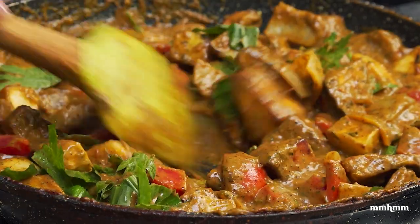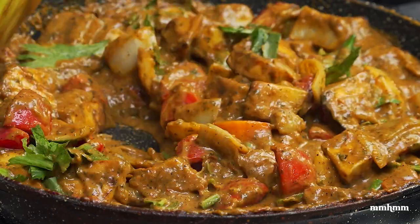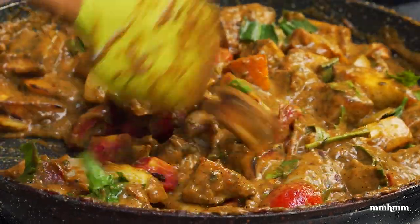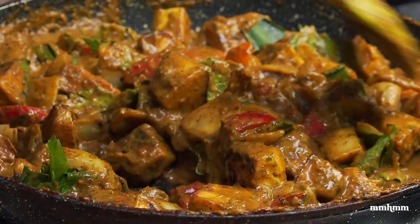And there we have it. If you could smell inside here right now, let me tell you — it's smelling real good. I can't wait to dig in and try this.